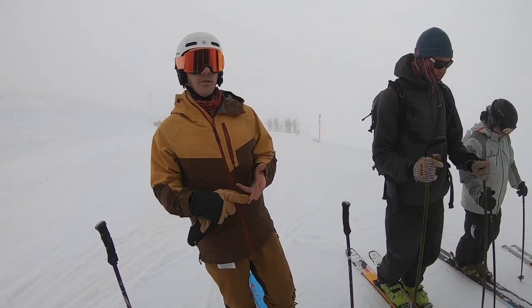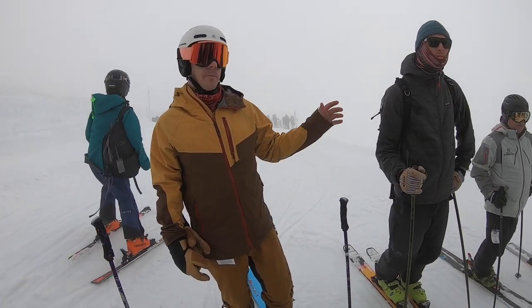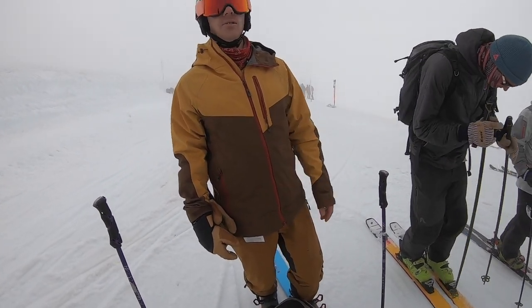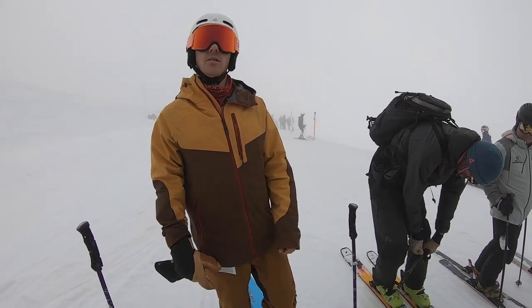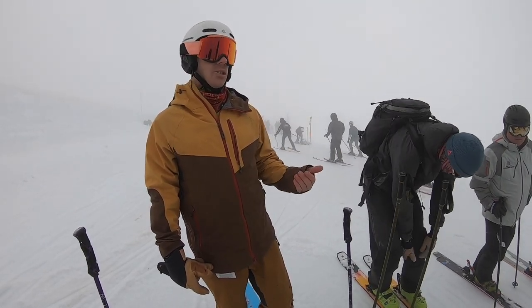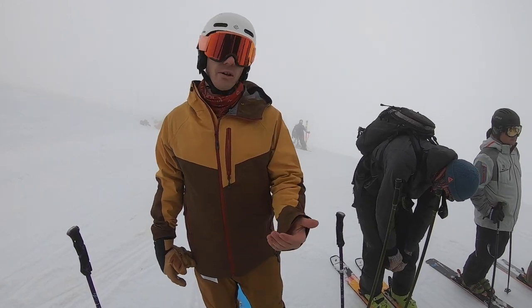Totally new constructions, new side cuts, new flex profiles, and we've got some tech that came from the Mindbender series — a spectral braid — that we're rolling into these new Reckoners. It's a different implementation of that spectral braid so that we get a different torsional stiffness profile throughout the ski, because with a freestyle ski you're looking for different performance than with a truly directional freeride ski.